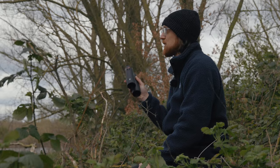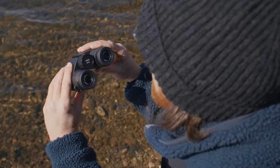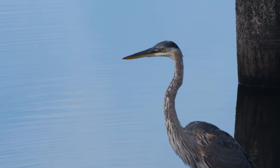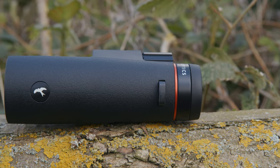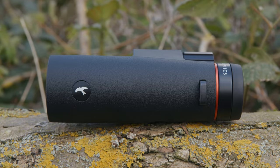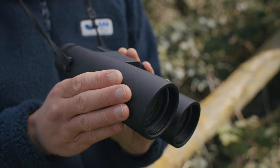All Ursus models are fully waterproof and nitrogen gas filled, which eliminates any chance of condensation building up on the inside, so on a wet or humid day you'll still be able to enjoy great uninterrupted views. Protection is further enhanced thanks to a chassis fully covered with strong rubber armour, giving optimal protection from shocks or jolts — for example, putting them in and out of a backpack on a hike. It's also great to know that all Kite Ursus binoculars come with a 30-year warranty.